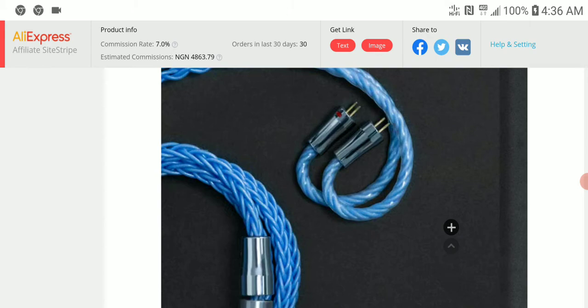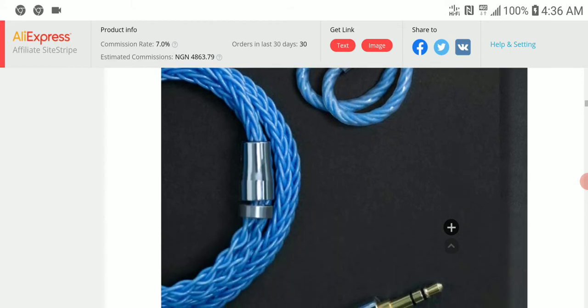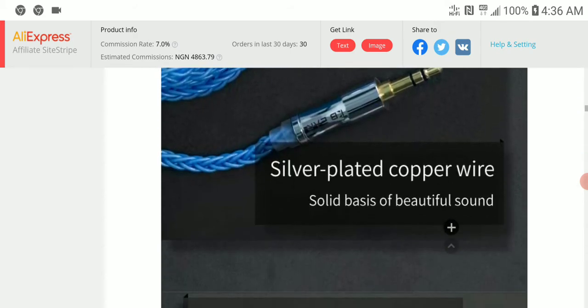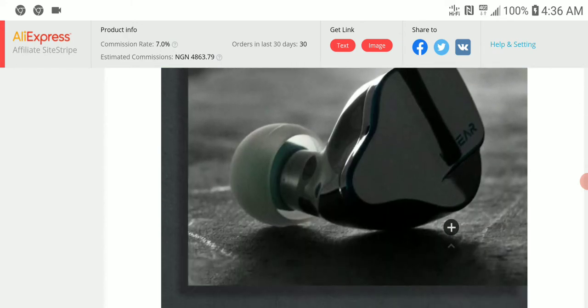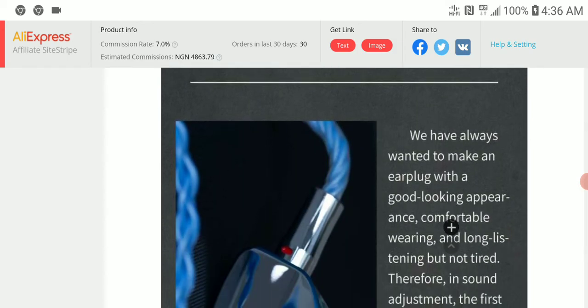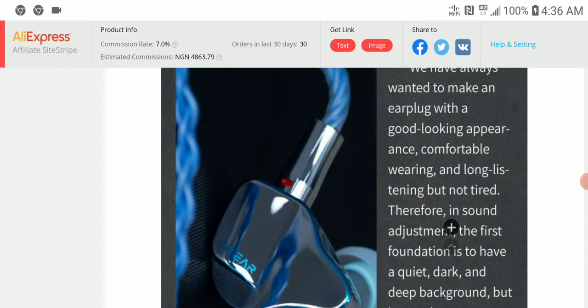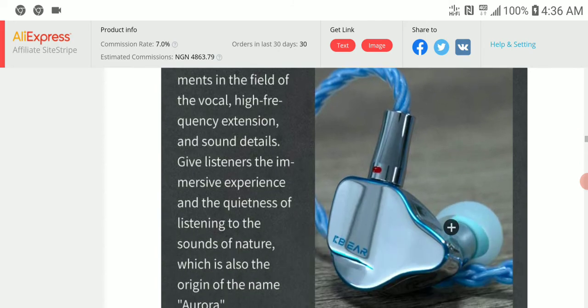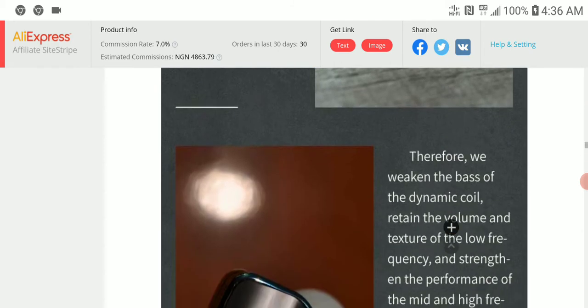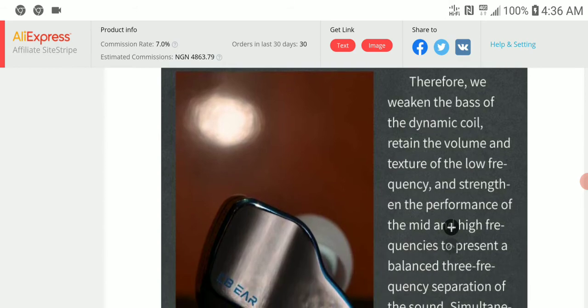Unlike other Chi-Fi brands that release a bunch of earphones every month, KBA gives respect to the earphone business and takes several months before releasing a new product. This is their first flagship of the year and it really looks good. The cable is a silver-plated blue cable — if you're not someone who wants to upgrade cables, you'll appreciate what comes with it.